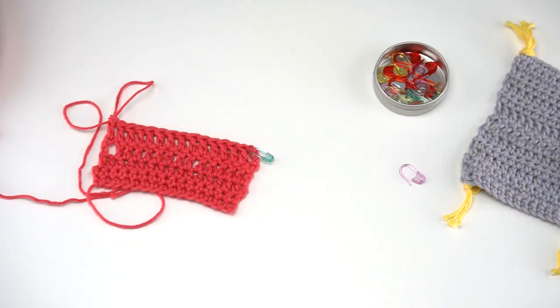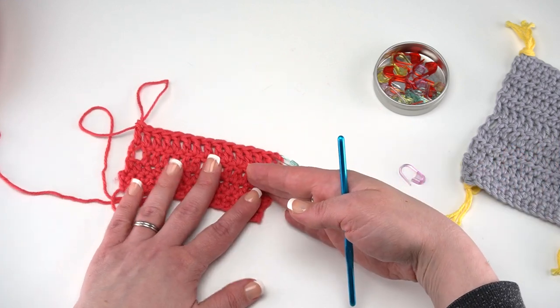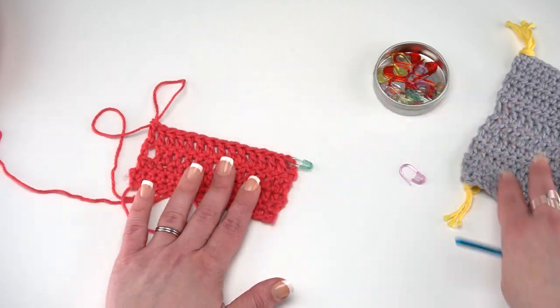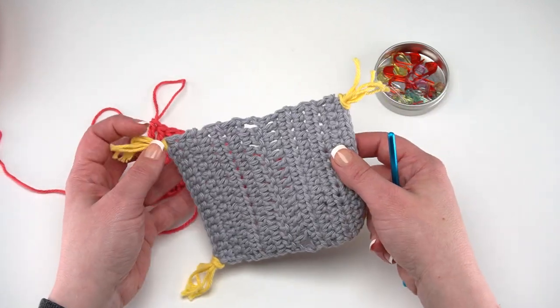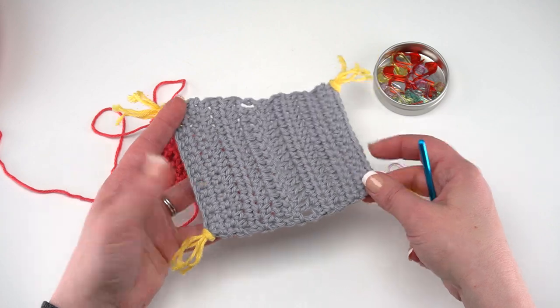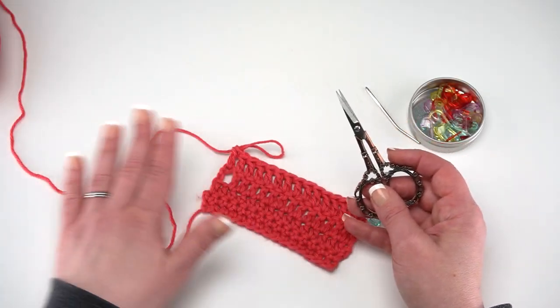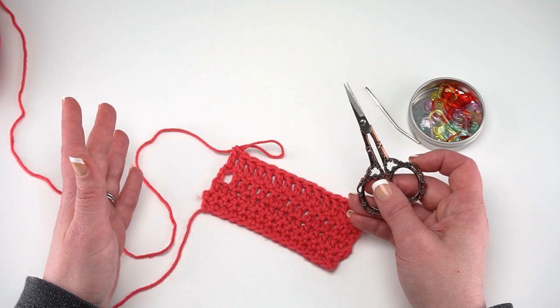The entire pattern is only 14 rows — all single crochets, half double crochets, double crochets, then half double crochets and single crochets. Rows 9 through 11 repeat Row 4 — the half double crochet row. Rows 12 through 14 repeat Row 2 — the single crochet row. When you get to the end, it's time to break your yarn, weave in your ends, and add these fun tassels. You'll need a pair of scissors and a yarn needle.